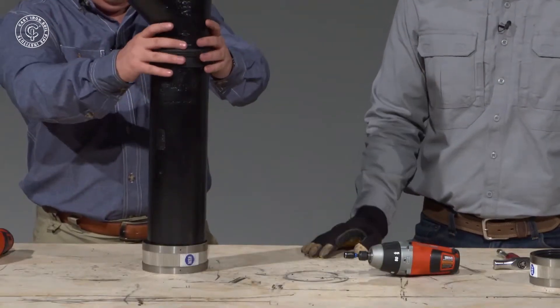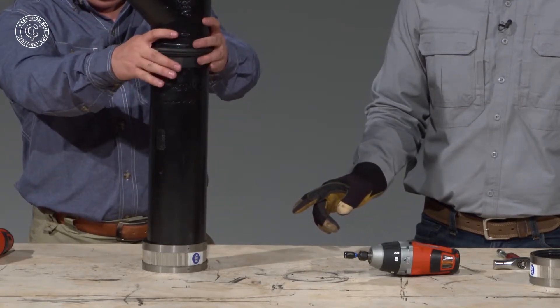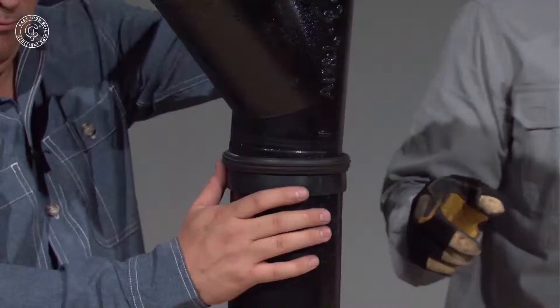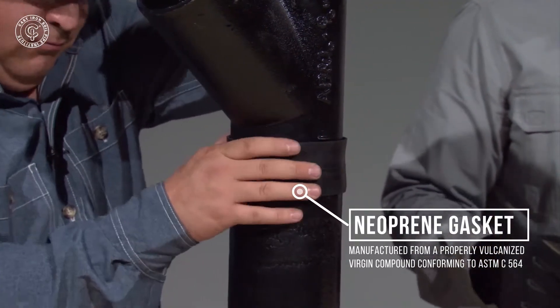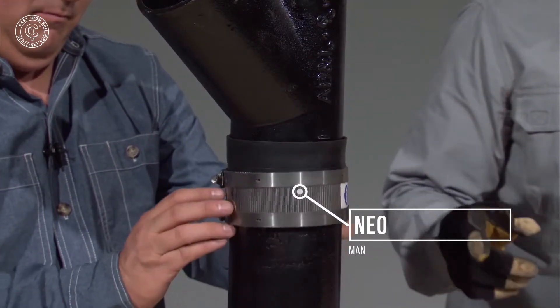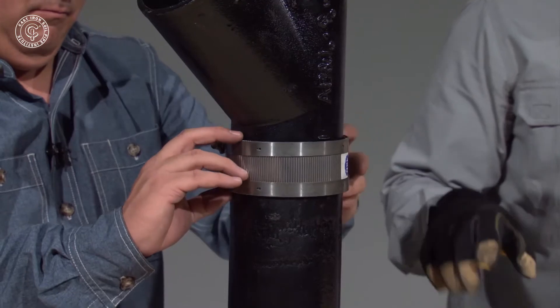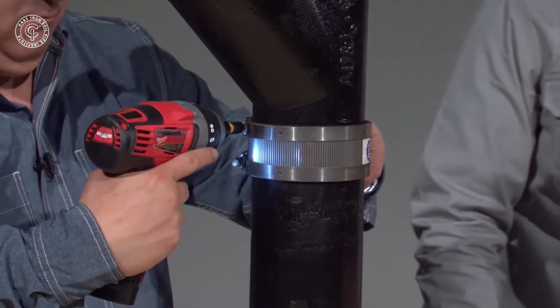Now, Wendell's assembled the pipe with the stainless steel shield at the bottom of the pipe and he's folded down the gasket so that he can insert the fitting into the gasket. So now he's folding up the gasket so that he can slide the stainless steel shield over it and make sure that the two tops are uniform. And now he's going to snug it up just a bit.